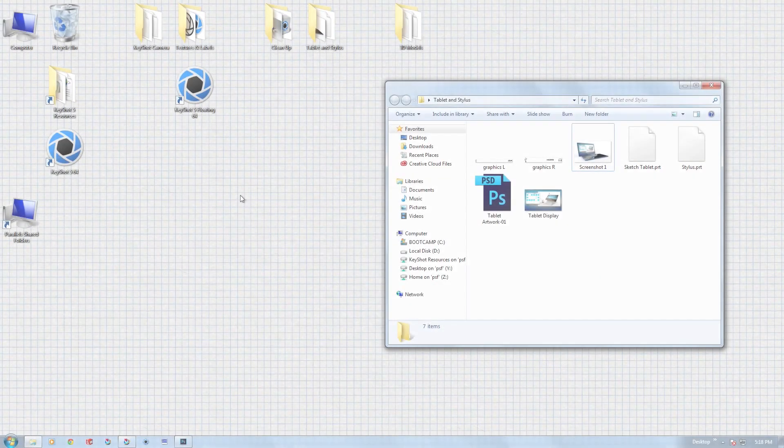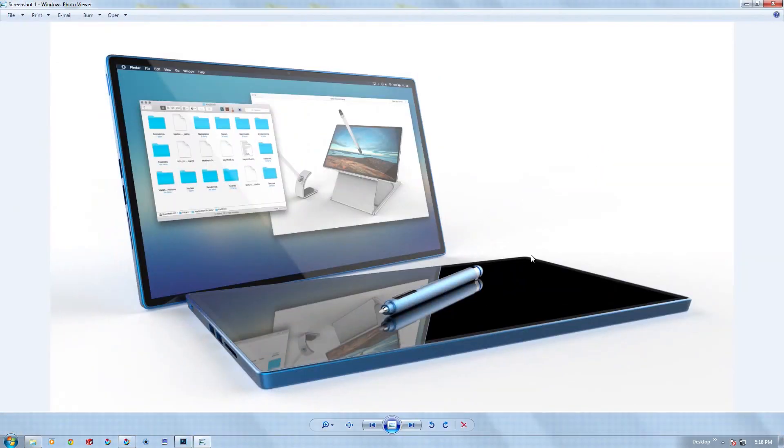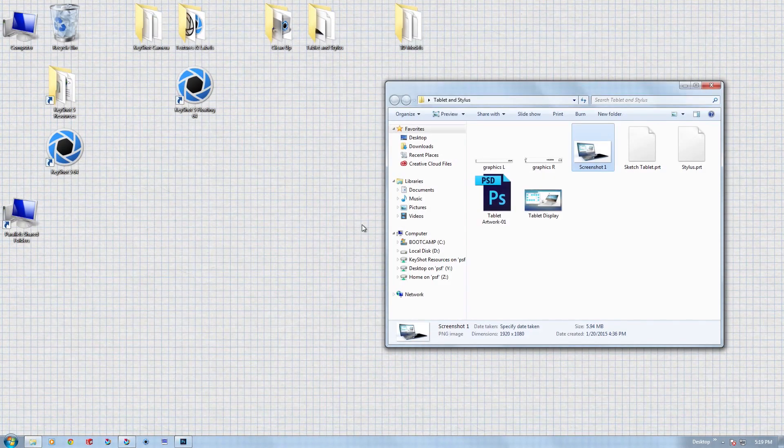We'll go ahead and start working on our first video, which is going to be rendering a tablet and a small accessory. The project we're going to be working with is this tablet and the stylus. This was a scene that I prepared earlier, and this is going to be the kind of image we're shooting for today. Before we hop into Keyshot, let's look at the 3D models and see what we can do to make that workflow a little bit better.